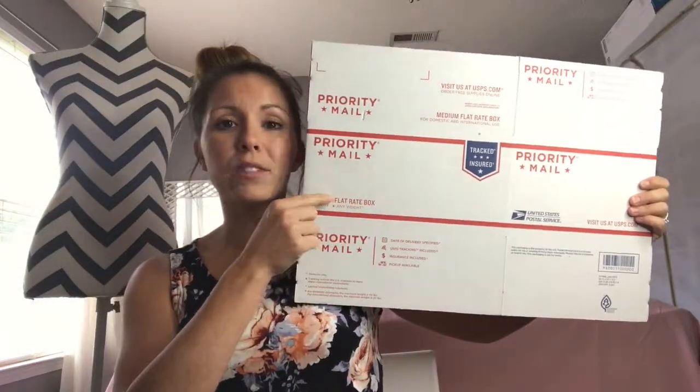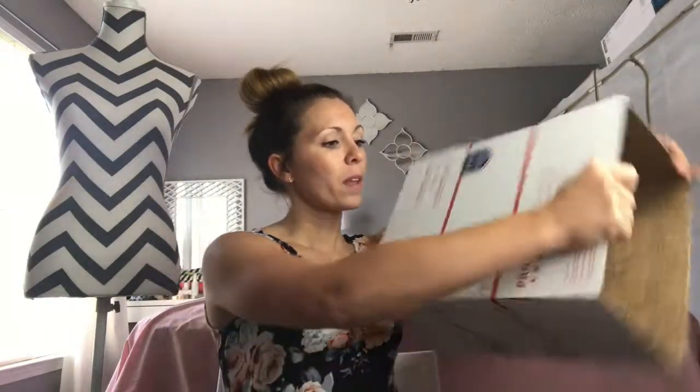Next step up: let's say you have that great customer who spent $300 — she bought four pairs of leggings, four dolmans, two midis, an Angelou dress, and a cardigan. You need a bigger box. Your next step up is the flat rate medium. This box gives you a lot of room and can be upwards of $10 to $12 to ship. You only use it when you can no longer stuff the Regional A box.